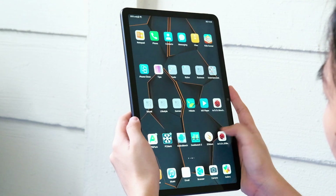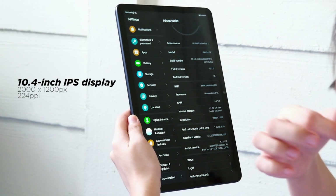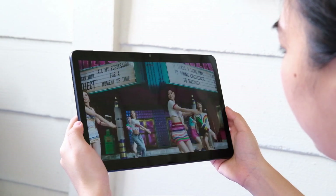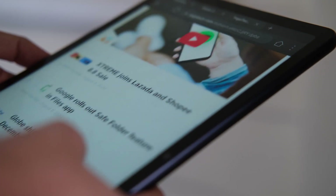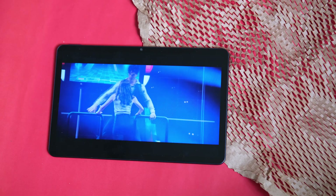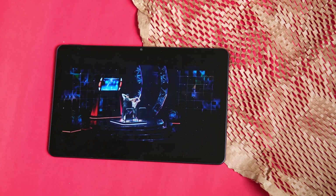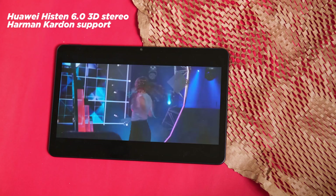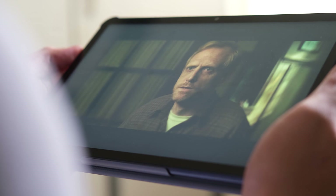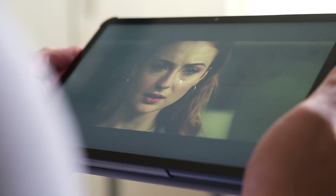Talking about display, the MatePad's 10.4-inch IPS screen has a 2000 by 1200 pixel resolution with a pixel density of 224 pixels per inch. It's good enough for watching videos, browsing the web, and scrolling through social media. And if you like reading ebooks or comics at night, there's an ebook mode that filters blue light to reduce eye strain. Speaking of watching videos, we enjoy viewing movies and shows with the MatePad thanks to the quad speaker and quad channel sound system, powered by Huawei Histen 6.0 3D stereo and Harman Kardon support. Generally, it's loud and clear — not a lot of bass, but the audio is noticeably rich and fuller compared to average smartphones.